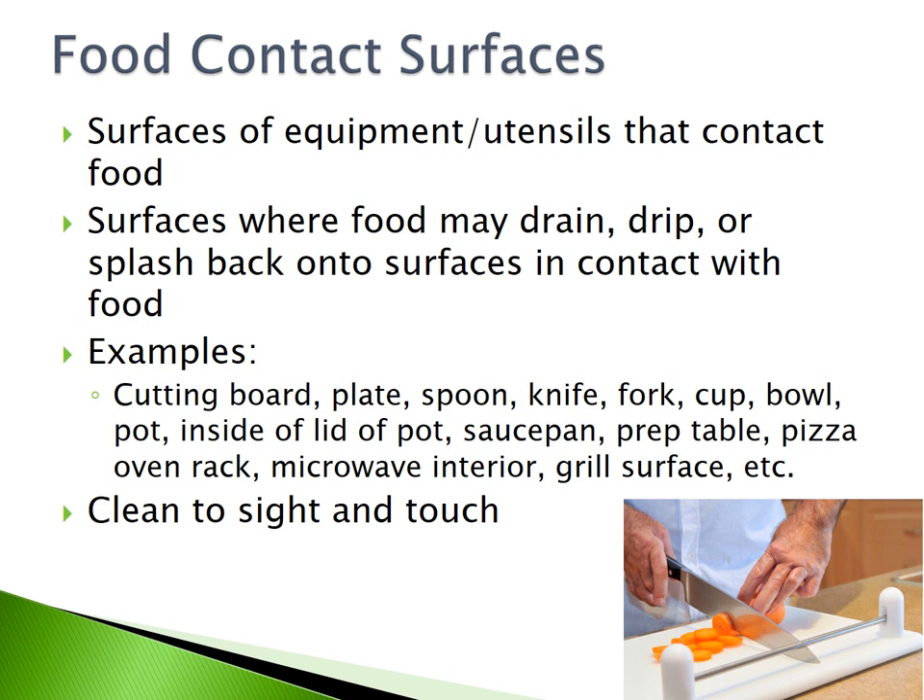Food contact surfaces are the surfaces of equipment or utensils that contact food. They can also be the surfaces where food may drain, drip, or splash back onto surfaces in contact with food. Some examples are cutting boards, plates, spoons, knives, forks, cups, bowls, pots, the inside of a lid of a pot, saucepans, prep tables, pizza oven racks, microwave interiors, and grill surfaces.